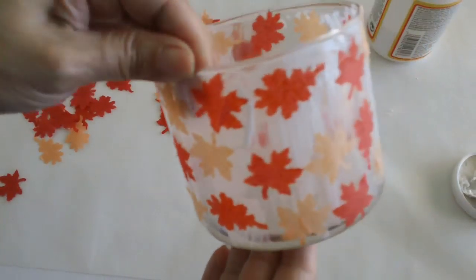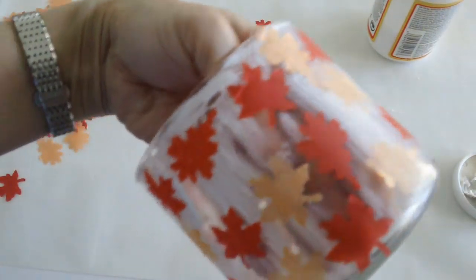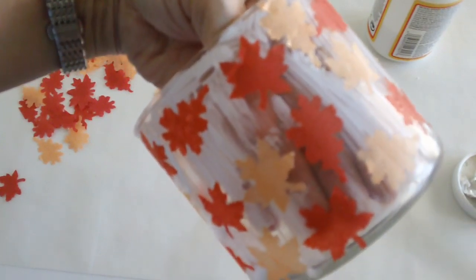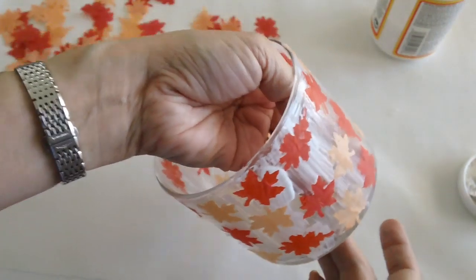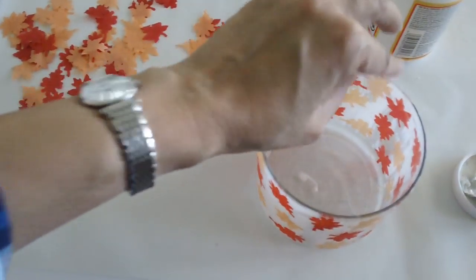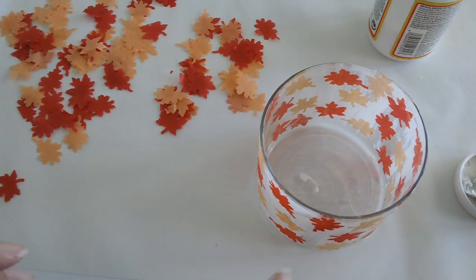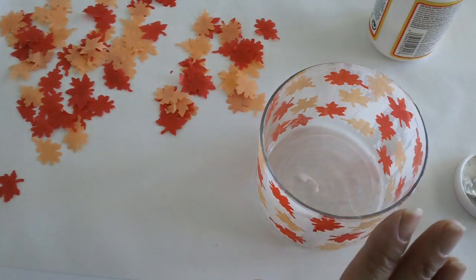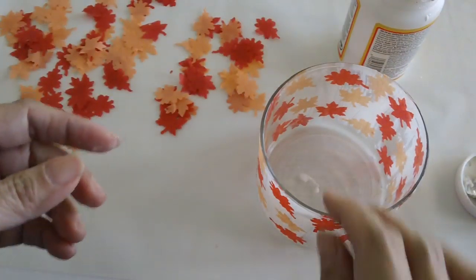So we're just going to continue doing this. I think I'm happy with the first coating and I'm just going to let it dry. The idea is to not touch the tissue paper so it doesn't break. And once you're satisfied with the way it looks, just leave it alone and let it dry. Then if you want to add more leaves later you can do so, and once that's done we can put a coat of Mod Podge again to seal it, or if you have a sealer you can do that as well.